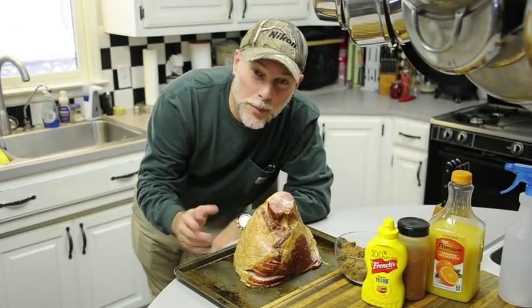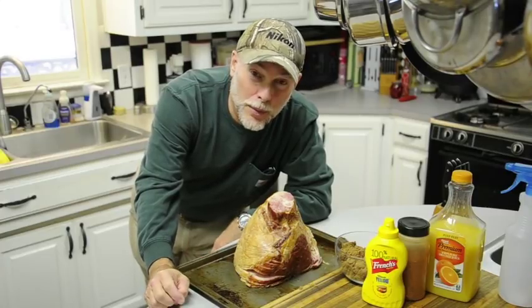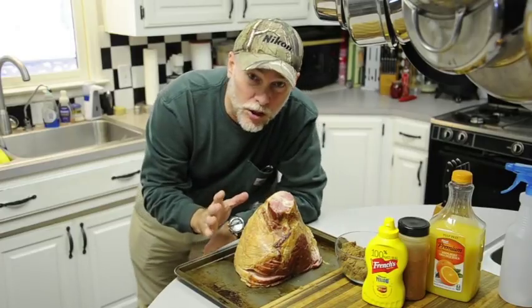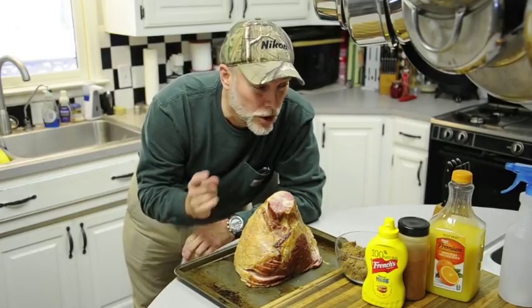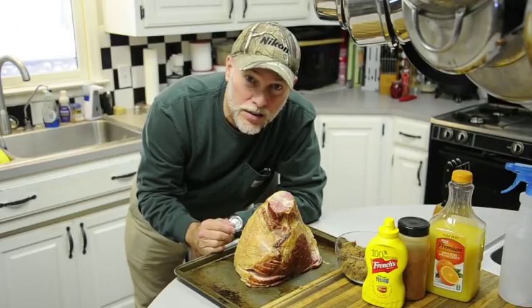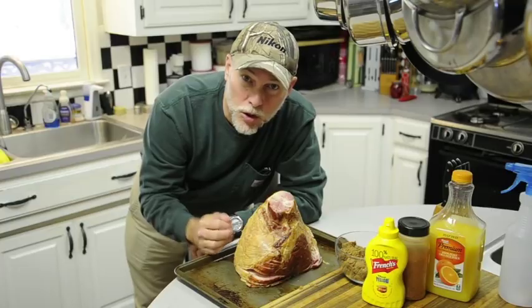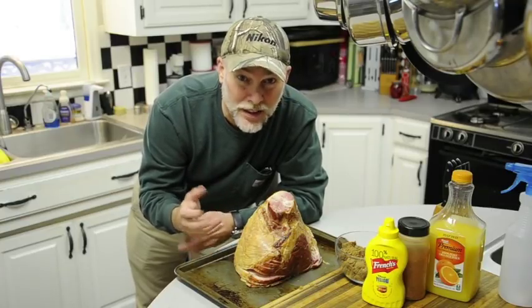It's Christmas time and a lot of people have ham for their Christmas dinner. A lot of people have ham for Thanksgiving and Easter, and they're all fully cooked or most of them are fully cooked. But I wanted to step it up a notch, so we're going to do a brown sugar glaze with a little bit of orange juice smoked in the smoker, adding that extra flavor to make a really different — what I think is a better — holiday ham.